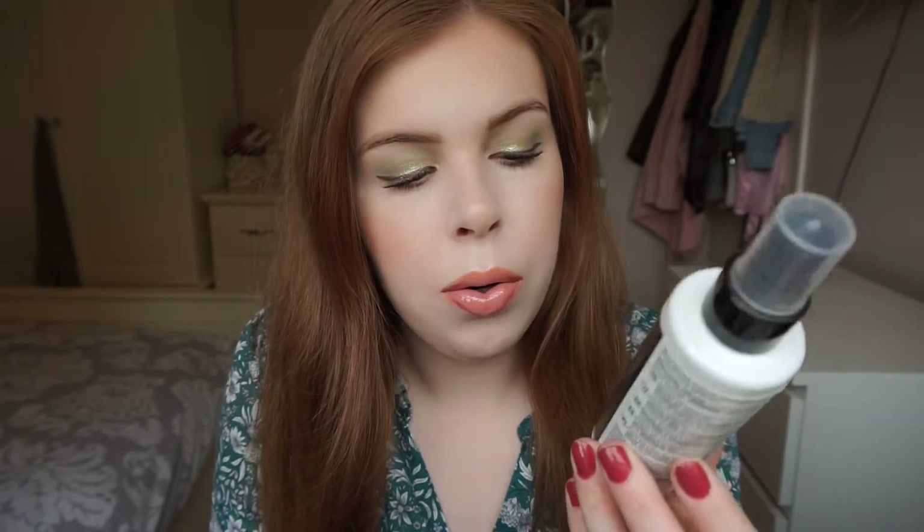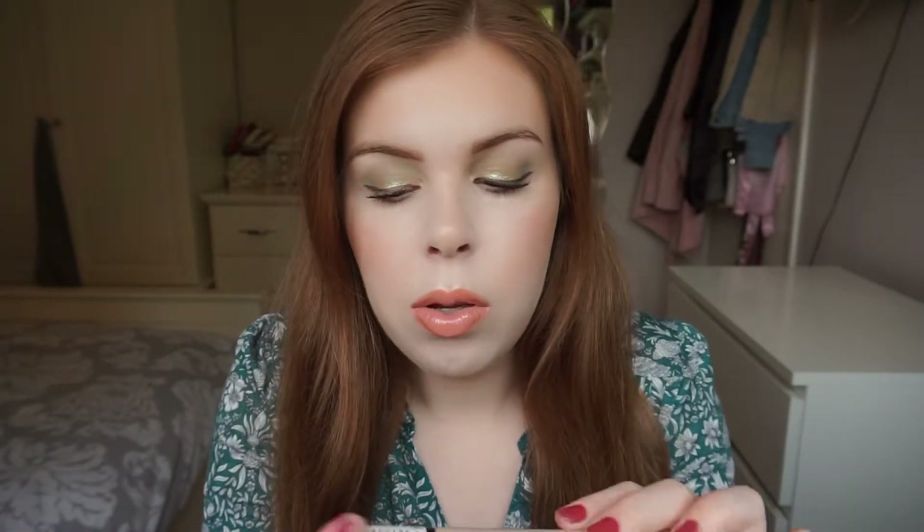I also used through the Revolution Pro Supreme Hold Finishing Spray. This is a great setting spray. I probably might buy it again in the future but I've got quite a few setting sprays open at the minute, so yes I would buy it again but not in the near future. I also used up in my Project Pan the Lasting Perfection Concealer in the shade One Fair. This is a really nice concealer. I've got another couple in my collection so I don't need to purchase anymore.